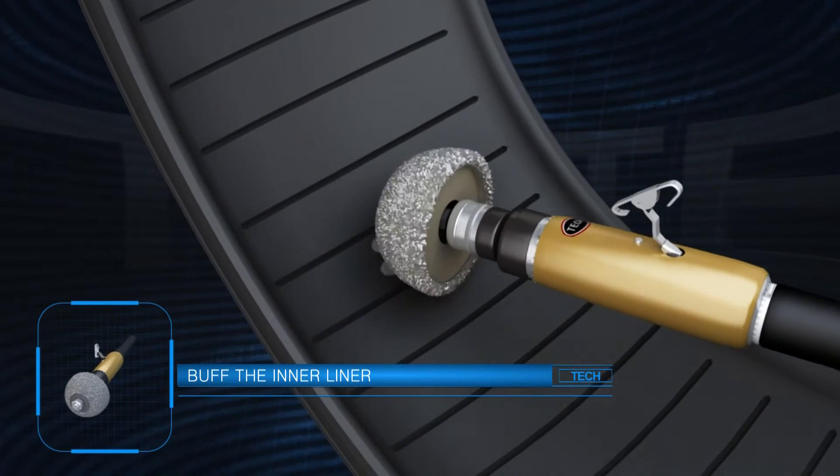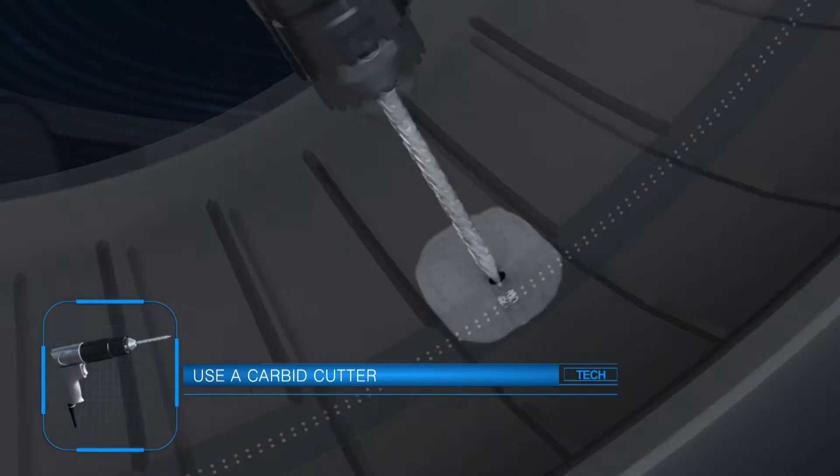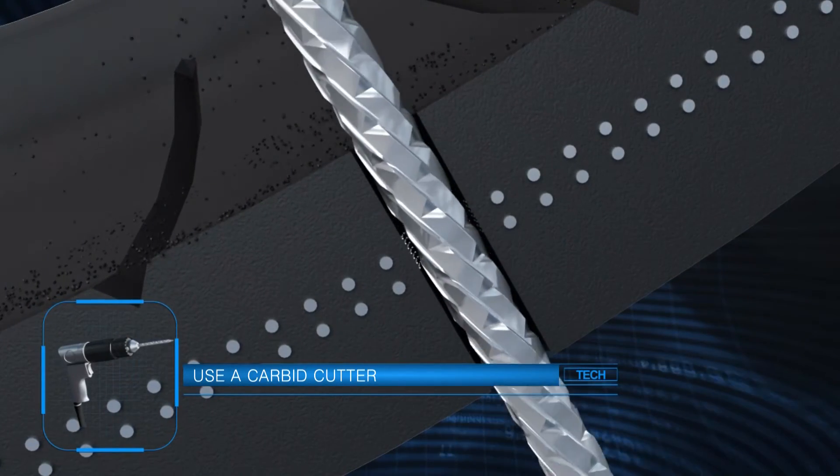Let's take a look at the Uniseal Ultra installation process. Use a buffing wheel on the inner liner to create a smooth surface for bonding. Use a carbide cutter to completely remove all the damage from the injury.